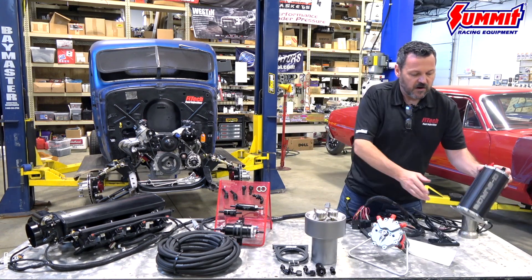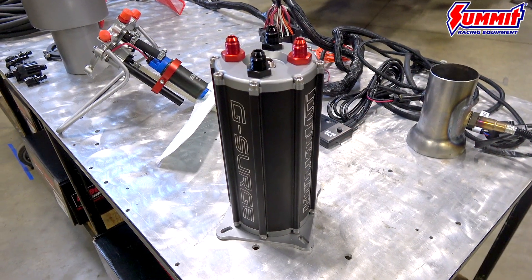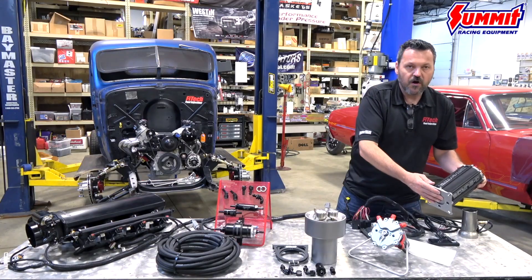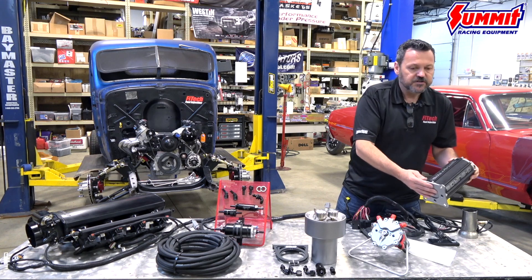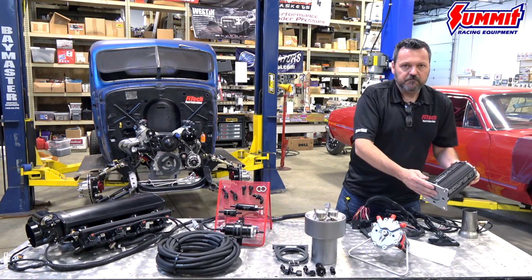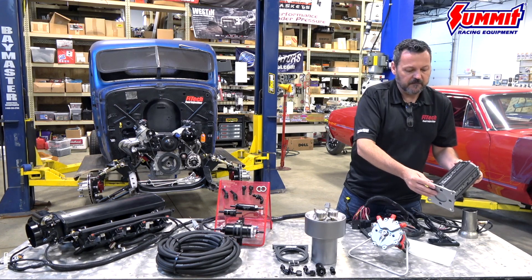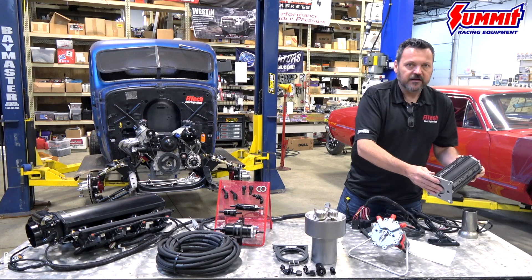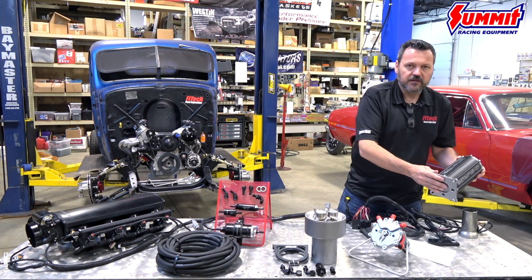And then we've got our G-Surge tank, and it's a real nice kit for guys doing off-roading, autocrossing, anything that has G-forces involved. You would pump out of your existing tank or an unbaffled or baffled fuel cell. Anything that's doing any kind of G-forces — rock crawling, off-camber — this is a real nice kit to look into.